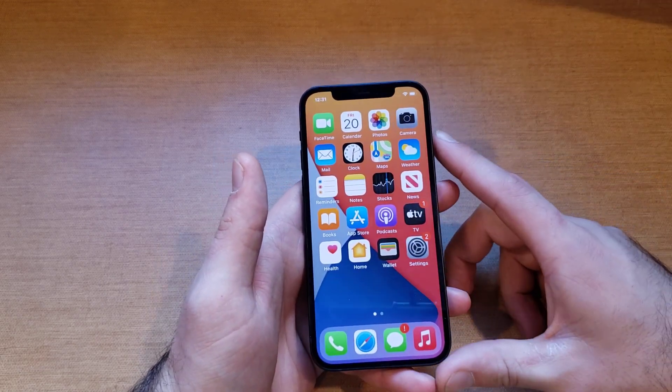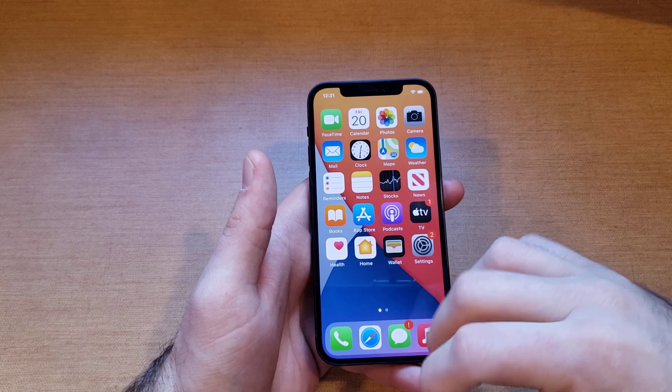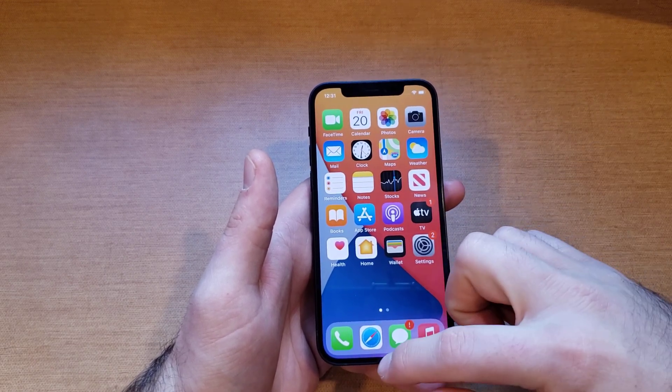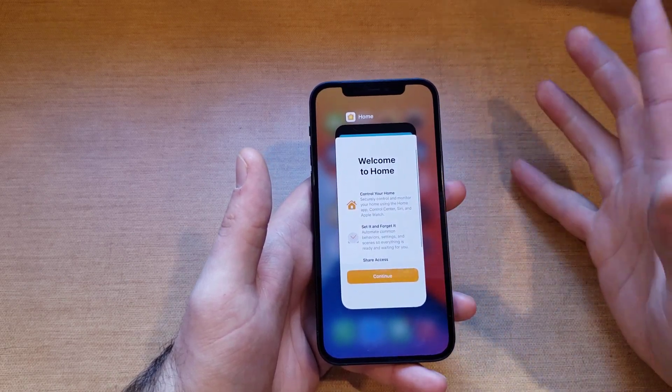If you wanted to see it on devices that have the actual home button, all you got to do is double-click the button and the same app switcher screen will pop up. From there, you can swipe up to close apps. Unfortunately, there is no close-all or delete-all button — that option just doesn't exist.